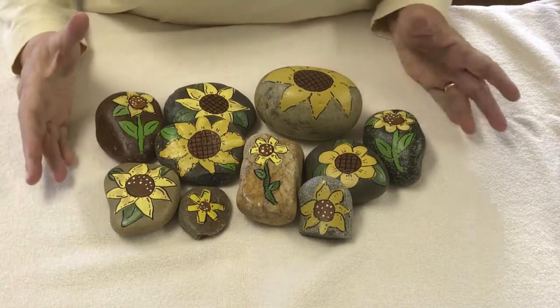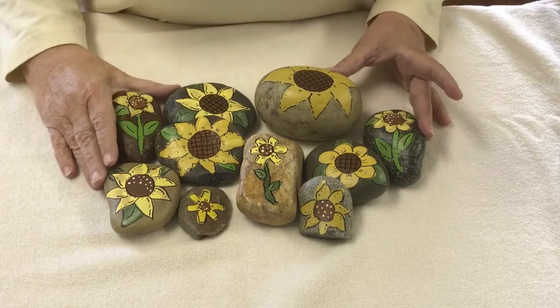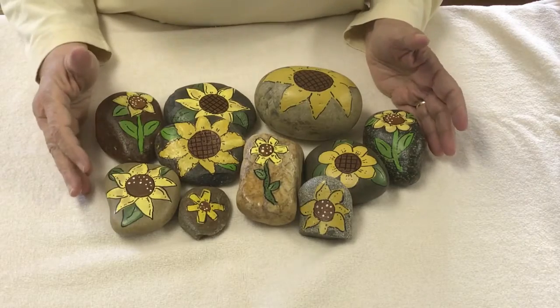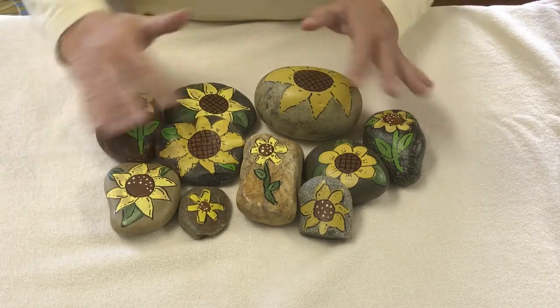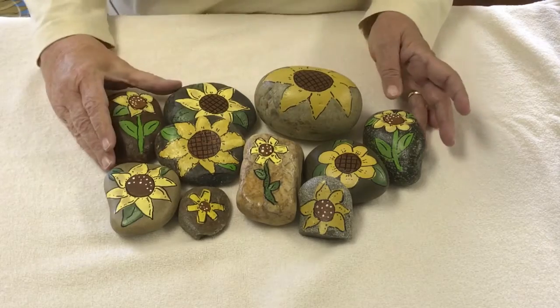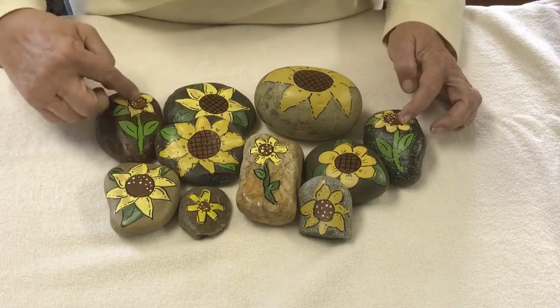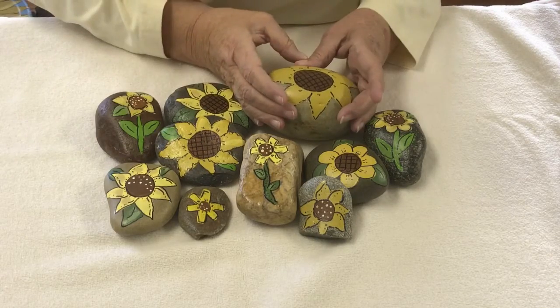Hi everyone! Today's project is to paint one of these sunflower rocks. We're just going to choose one style and I will show you how to do that, but the same thing would hold true for all of these rocks. I'm showing you a variety. Several of these have stems, as you can see here, and some are just the sunflower itself.